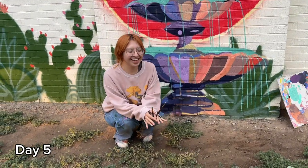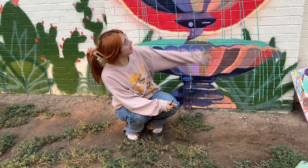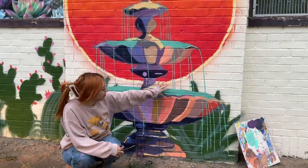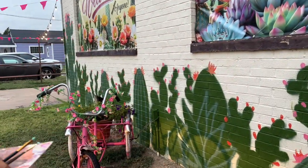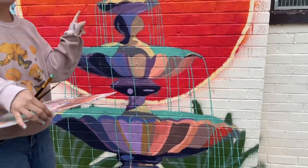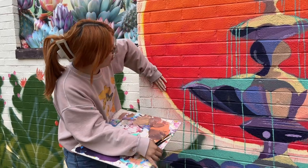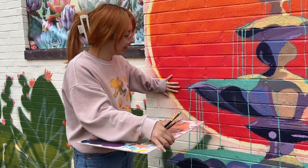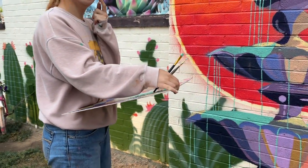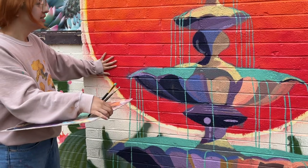Today is day five working on the mural. I started a little later today, but I added the waters and finished adding all the color blockings. This is how it looks now. We're also debating where I'm going to sign my Instagram tag — I was thinking along this line here, but I also thought in the water would be cool. Either one would look good, but I feel like it would pop more right here.